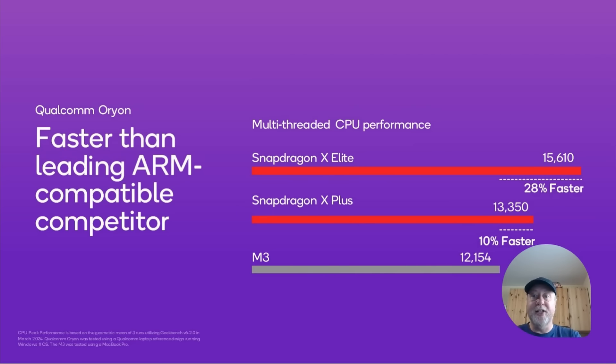The key takeaway is that this chip is coming into the marketplace in laptops very soon, on par and in the same playing field as the M3 — not the M1, which was known as an M1 killer, or the M2. Now the M3 has come out, this is in the same area as the M3. So Qualcomm are not coming out already behind; they're coming out at least on par.